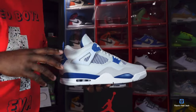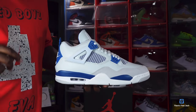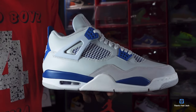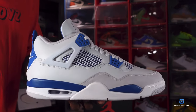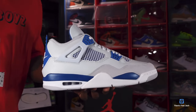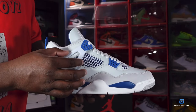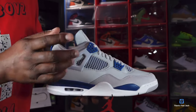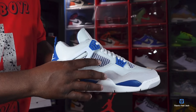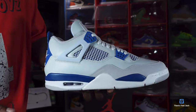This sneaker is made on an all off-white base — that's why that white isn't just popping, because it's off-white. You got your all-white extenders right here, your military blue lace waffle right there, your white netting, and you also have that military blue behind there.